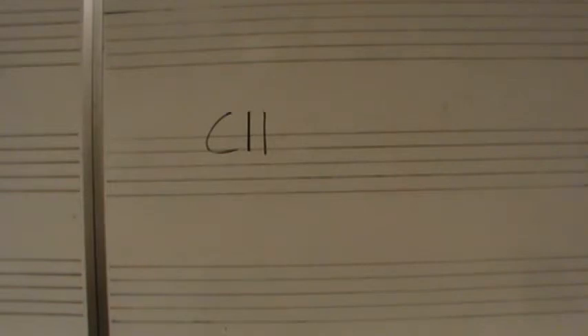I will give you one complete measure in 4-4 time. One E and two E and three E and four E and.